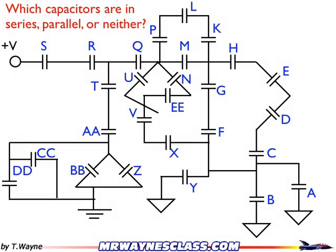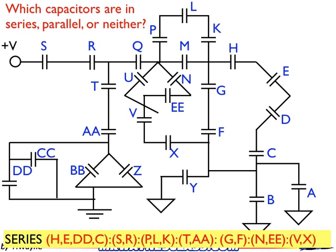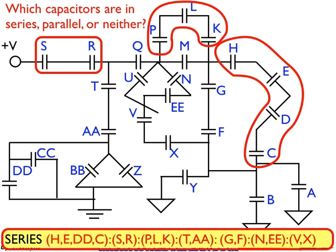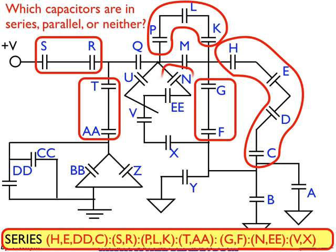Here's our original circuit, and here are the answers. A lot of them for series, so let's go through it. H, E, D, and C are in series. S and R are in series. P, L, and K are in series. T and AA are in series. G and F are in series. N and EE are in series — they look almost like a parallel pair, but if you follow the wire, you can see they are one after another without a junction, which puts them in series. And finally, V and X are in series. So all these combinations are in series.